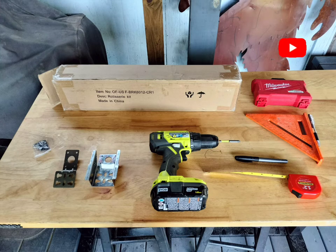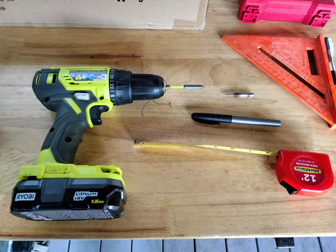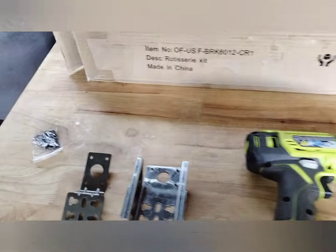Let's get started. You will need a drill, a marker, a tape measure, a straight edge, and later on a grinder or dremel.